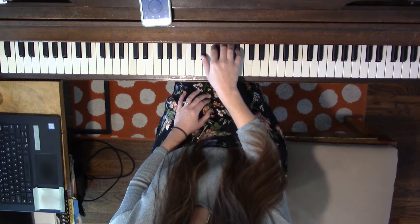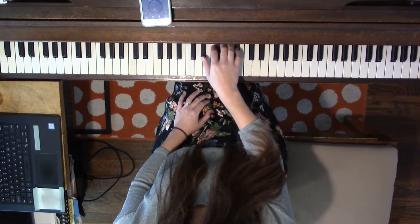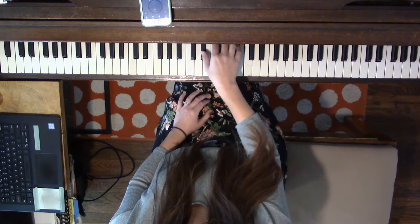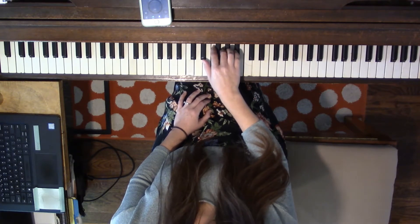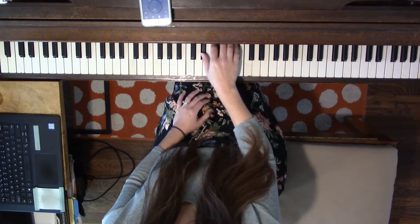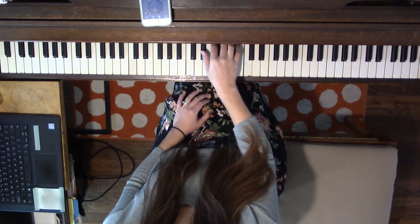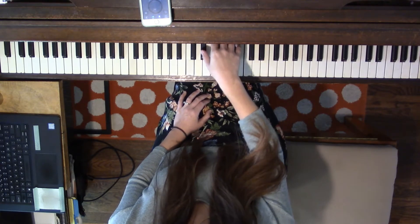And now let's say the finger numbers. 1, 2, 3, 4, 5, 4, 3, 2, 1, 3, 5, 3, 1, together.